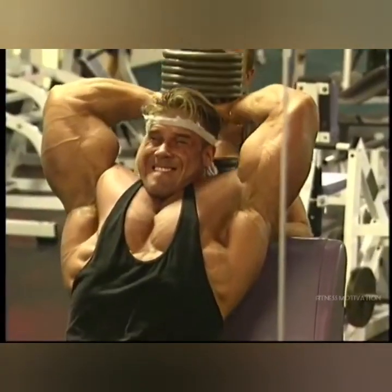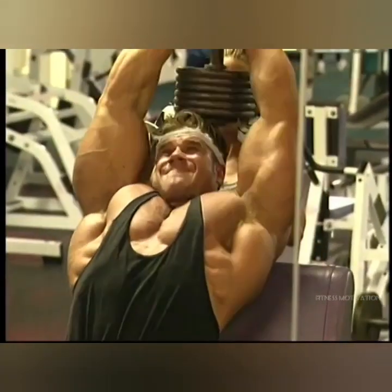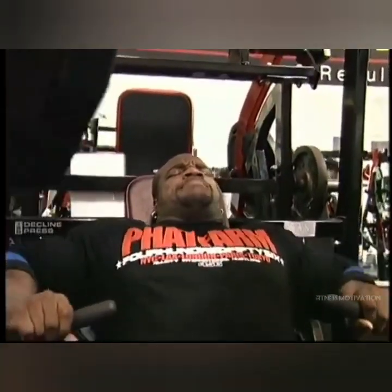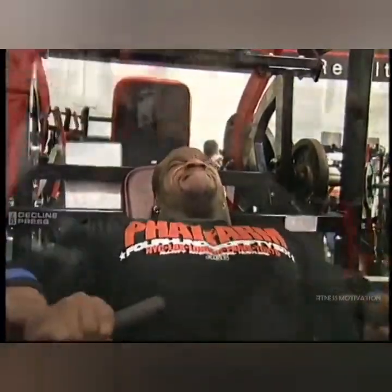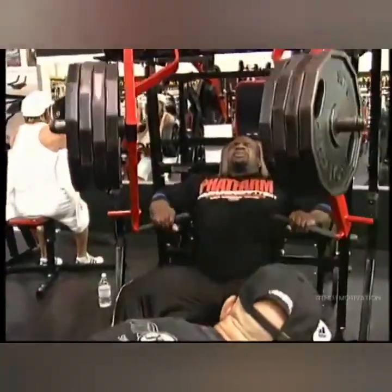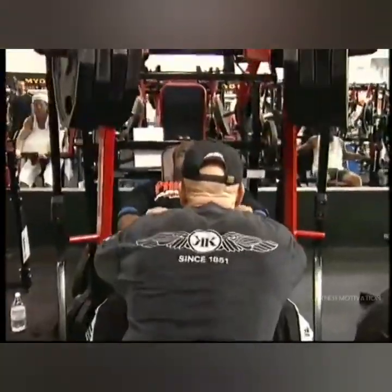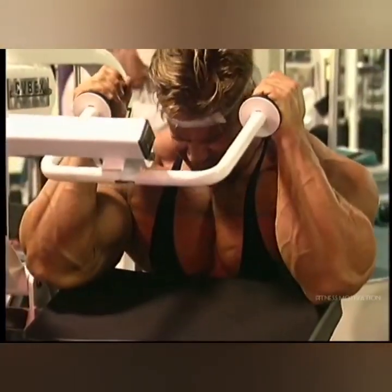Most importantly, when you do a chest movement, you're going to focus on really keeping the chest high. You don't want to curl over — you want to keep the chest out and contract. Everything is about contracting; it's not about just pushing the weight. You want to feel that peak contraction, especially at the top.